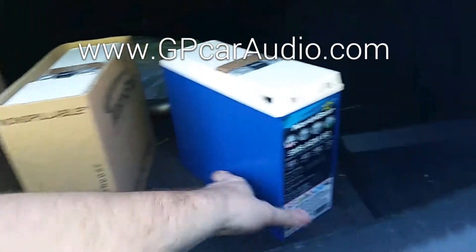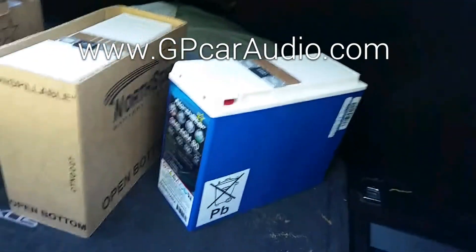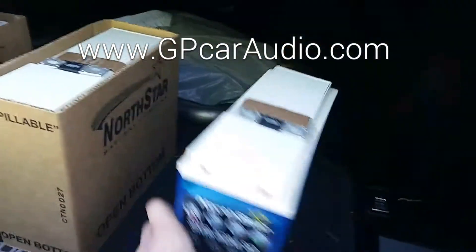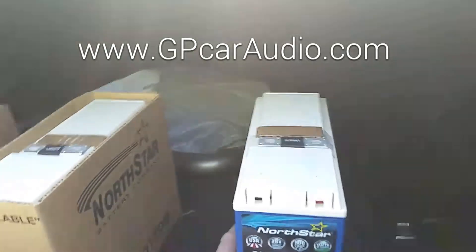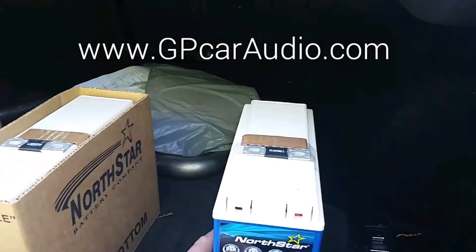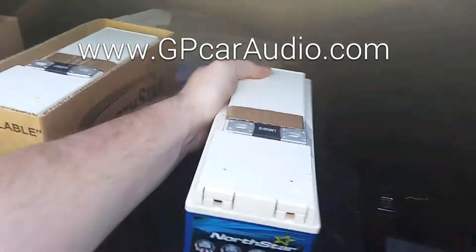It will allow you to have that good voltage stability that North Star is known for, in a small package for your more budget-friendly setup. So for 1,000 to 2,000 watts, it weighs about 40 pounds and is 40 amp hour.